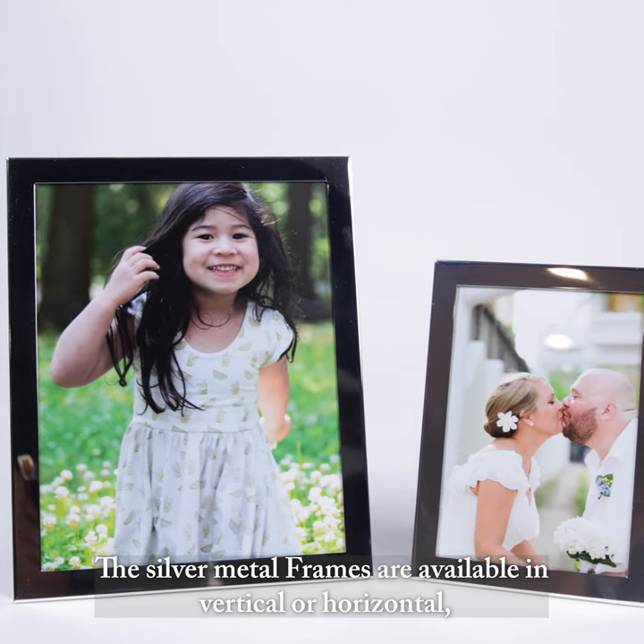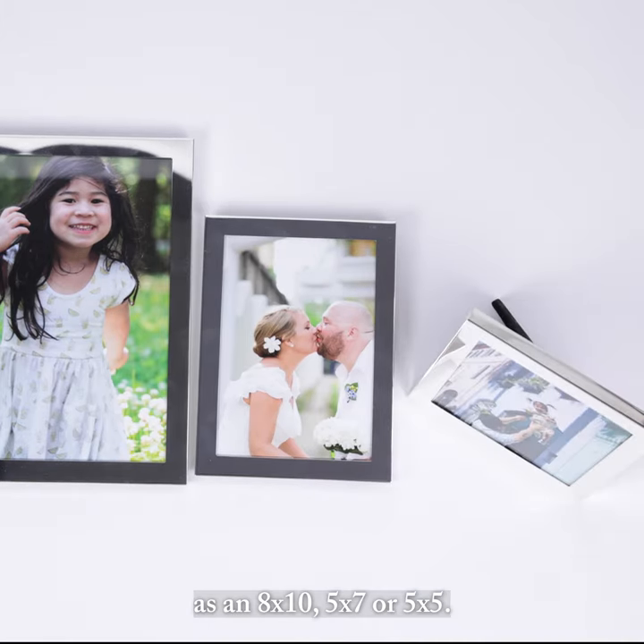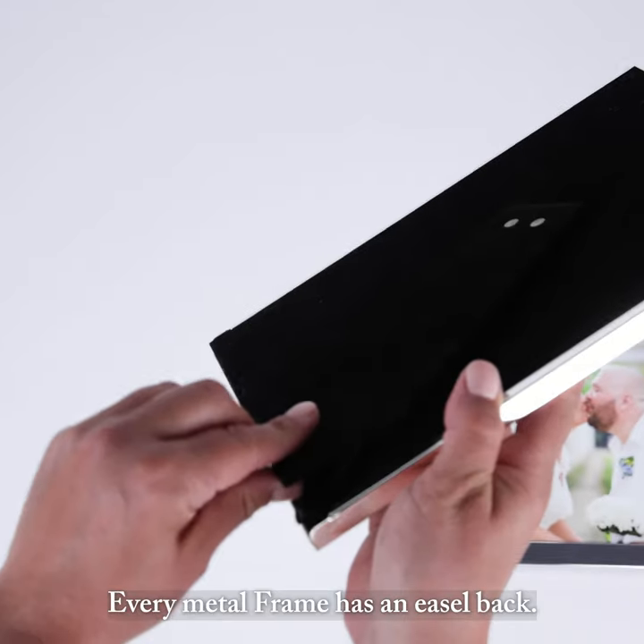The silver metal frames are available in vertical or horizontal as an 8 by 10, 5 by 7, or 5 by 5. Every metal frame has an easel back.